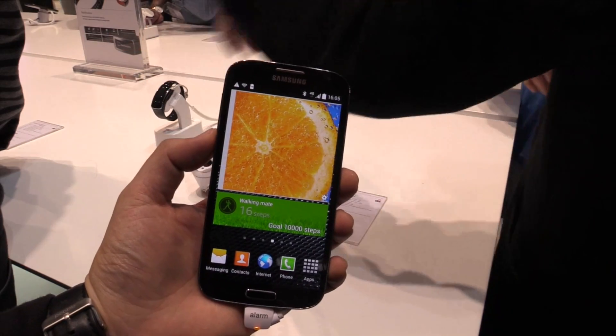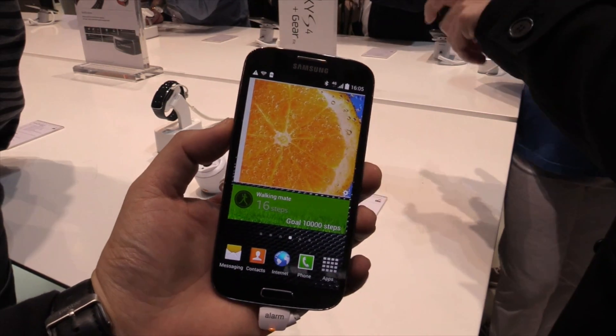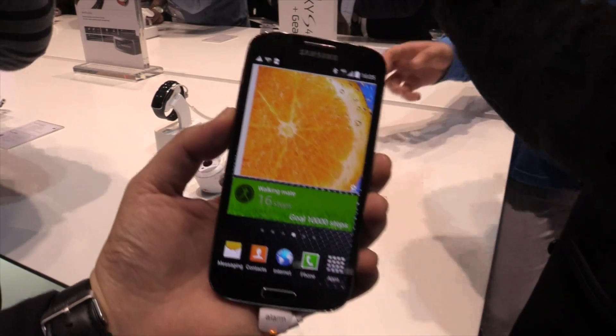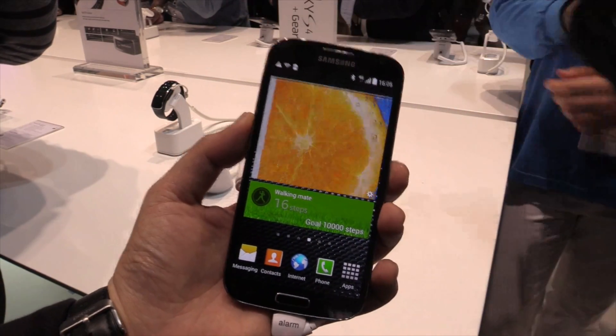Hey, Johans of NewGadgets.de here at the Mobile World Congress 2014, and we're having a look at the new Samsung Galaxy S4 Black Edition.